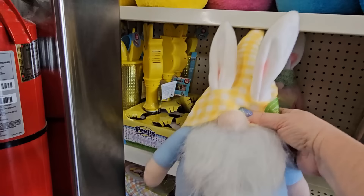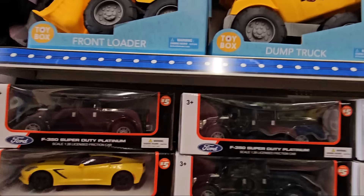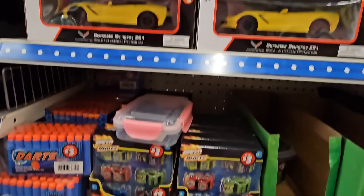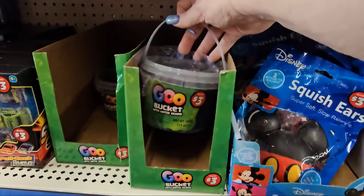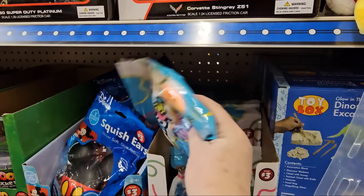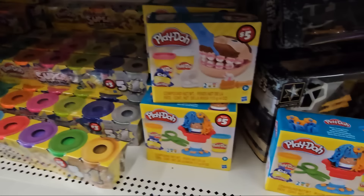In the $5 section they have big plastic dump trucks and licensed friction cars described as 'super duty platinum.' There's also a set of speed shot cars for $3. Goo buckets at $3 — though they could get messy — squishy ears, and fun foam noodles for $3 with six pieces in multiple colors. Play-Doh toys at $5 and a Play-Doh super gold pack: six for $3.